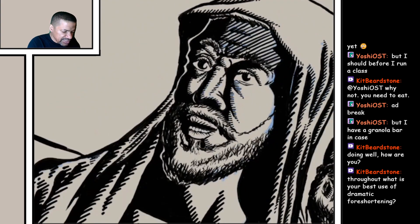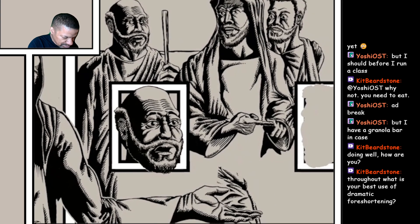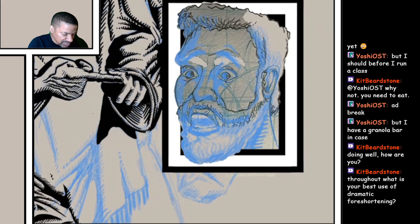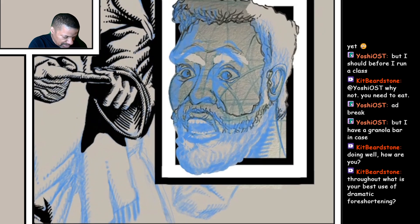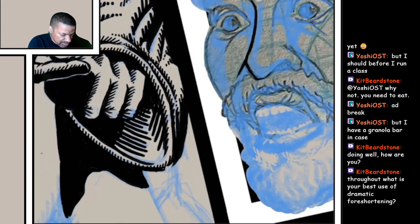Are you a fan of foreshortening? Is that why you're asking? All right, let's do another head. I like to start with the nose. Okay, okay, okay. Thank you.